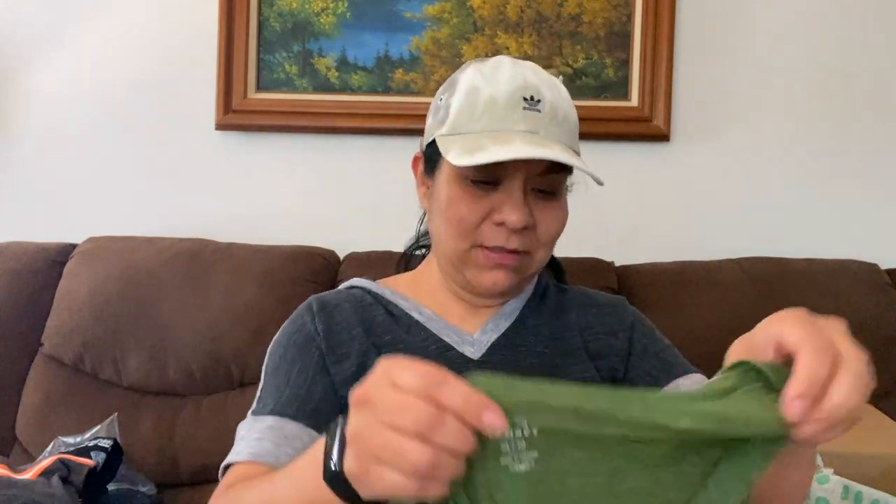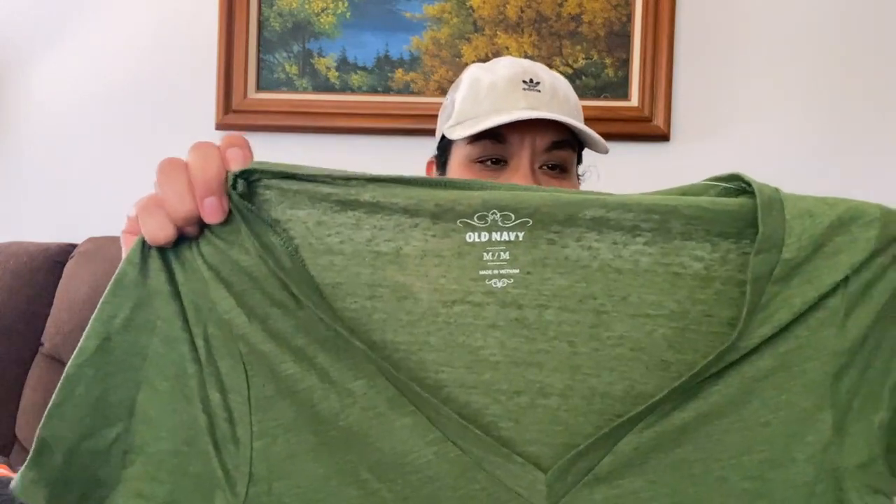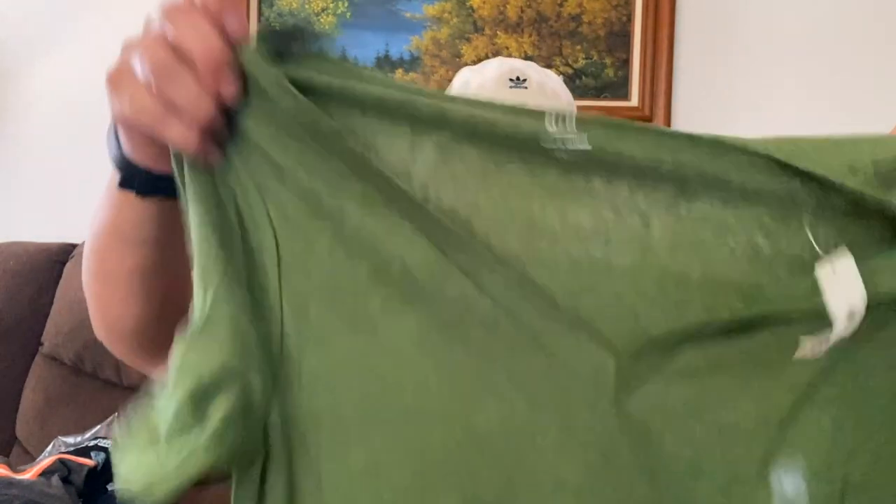I'm happy with this box, let me tell you. Because from a long time ago when I would order them, they weren't always great. This is also new with tags, Old Navy, like a heather olive green color, medium — just a solid shirt. I might keep this one too. I love t-shirt boxes.